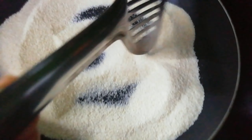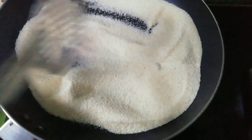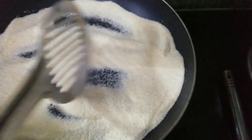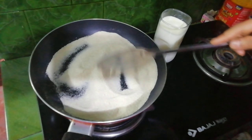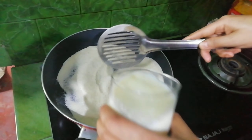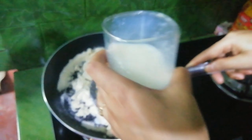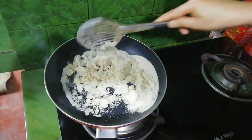Make sure to add 5 minutes of the dough. This is not a good thing. This is a good thing. I will try to make my own food.